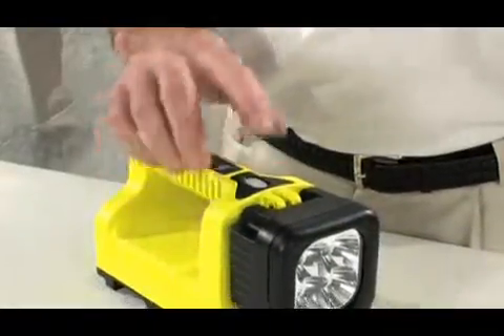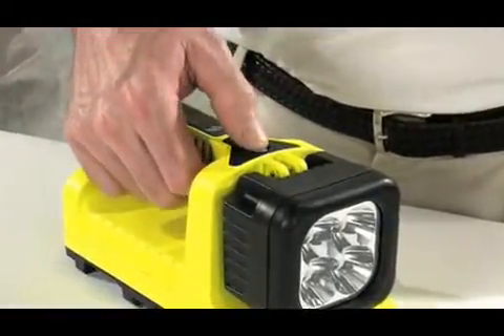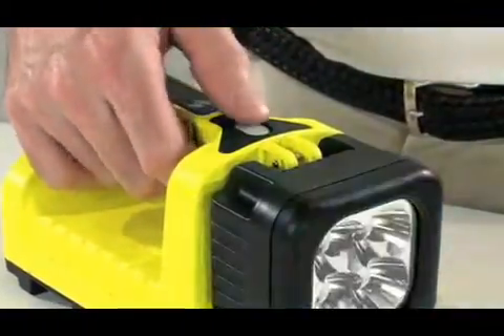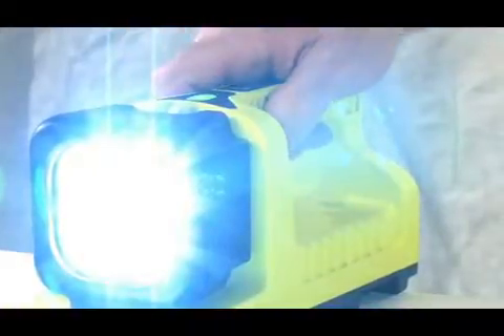It has a three-way water-resistant membrane switch. Cycling the switch rapidly allows you to choose high, low, or strobe. Press it once more to turn it off. If you pause when activating, it will turn off from that mode on the next push.